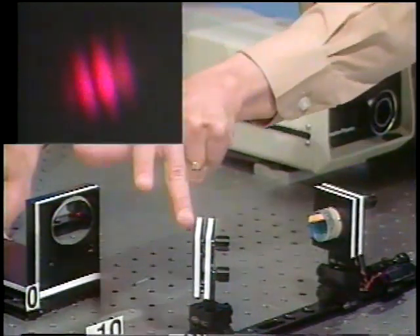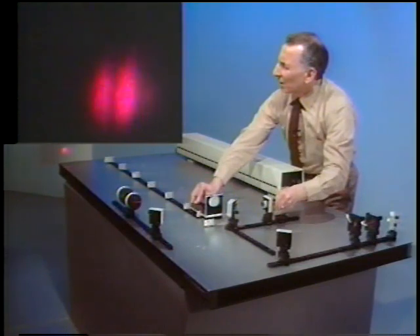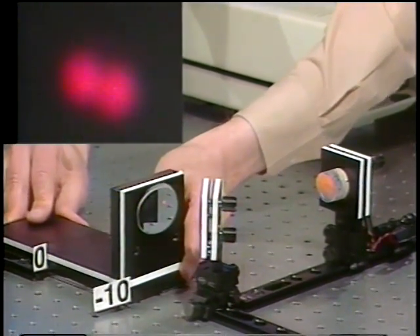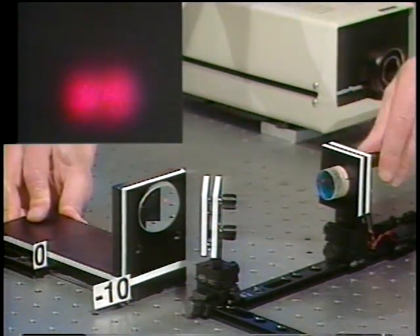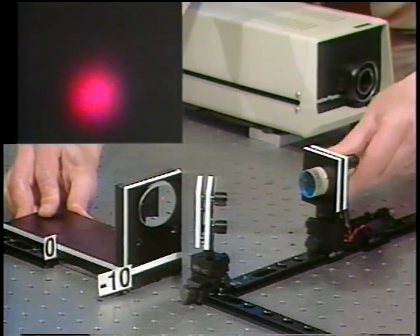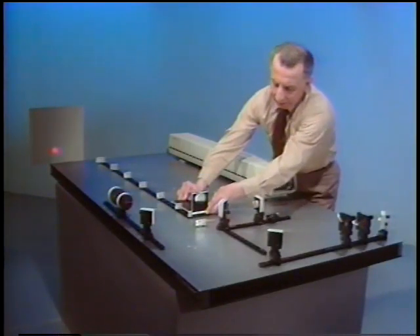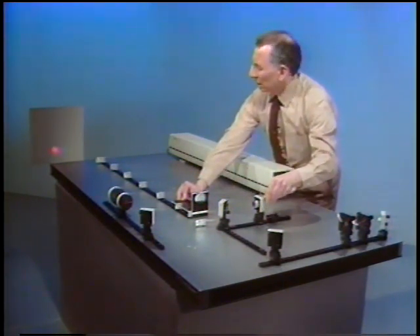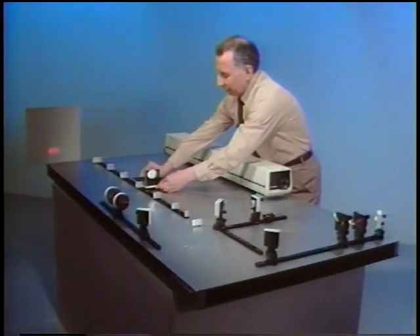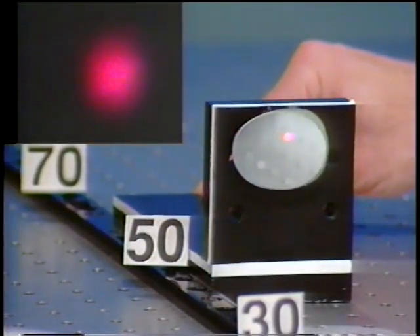Now let me make this arm shorter than the other by about two or three centimeters. The fringe contrast is not as good as at the zero position. Going to a path length difference of minus 10 centimeters and readjusting the other mirror, fringe contrast is very poor. Back to the zero position — very good fringes. And at about 45 centimeters — no fringes at all.